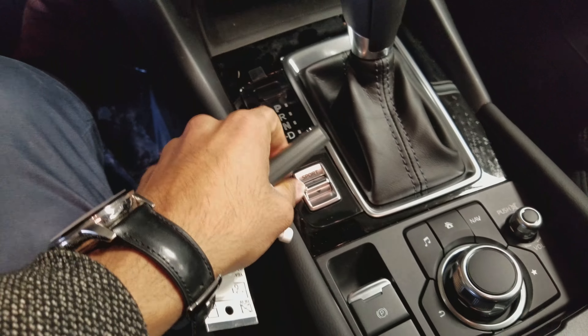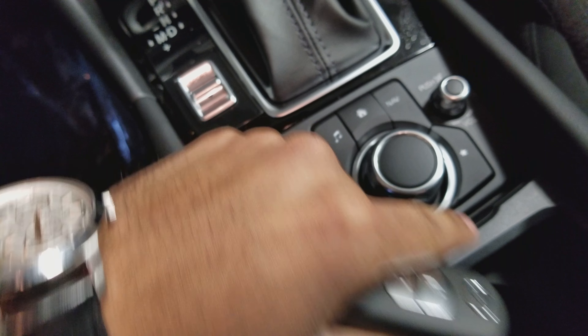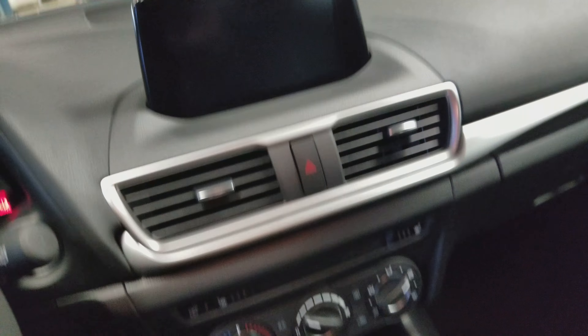We've got climate control, a sports mode, electronic parking brake, and an HMI commander — and this is the thing that you use to navigate through our touchscreen with. I'll show you how to use that more once we meet in person. And this one actually comes with a moon roof as well.